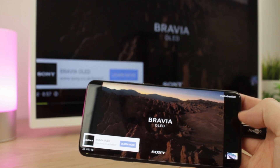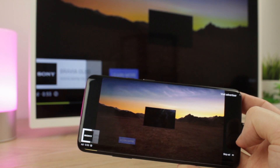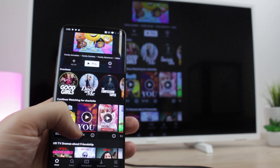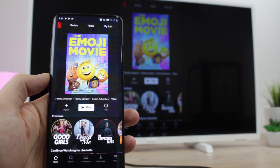It is worth noting however that some streaming services will block this process. For example, apps like Sky Go and other sports streaming services — please be aware that this is nothing to do with the cable but instead a block put in place by the creators of the app.